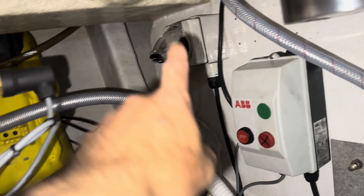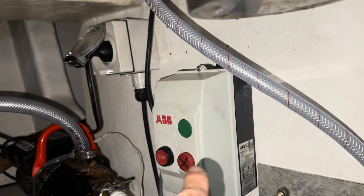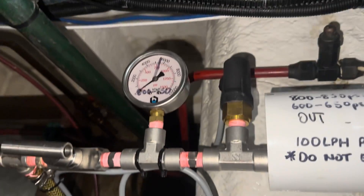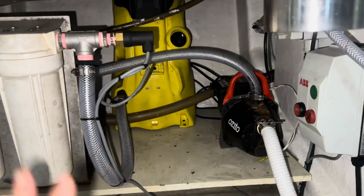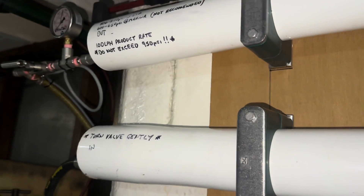So if there's a problem with the setup or someone gets flustered they can unplug it, or if the pump dies they can unplug it and put a new one in. This is actuated by the low pressure switch and the high pressure switch. It's a pretty basic setup.